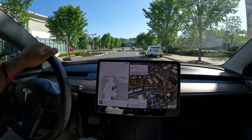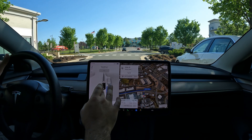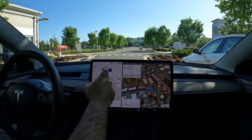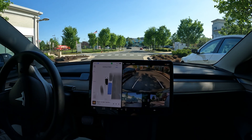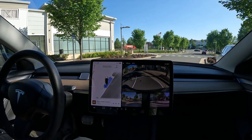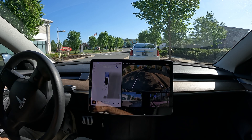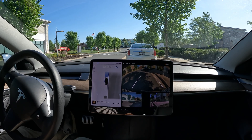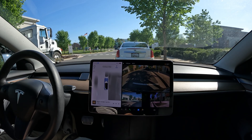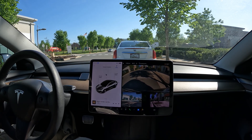Seeing this spot in person, it doesn't look as tight as I thought, but let's see what happens parking behind this car. I'll put my indicator on so the car behind me knows we're getting ready to park, and go ahead and start it. This car is parked up to the curb so it'll show a tighter space. Really nice job backing in — in one clean swipe, it should be able to complete the auto park, and yeah, it's doing a phenomenal job.